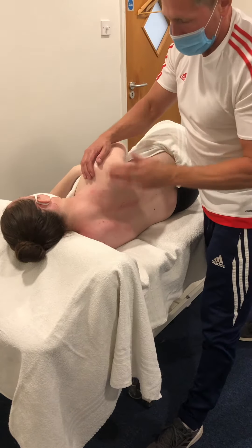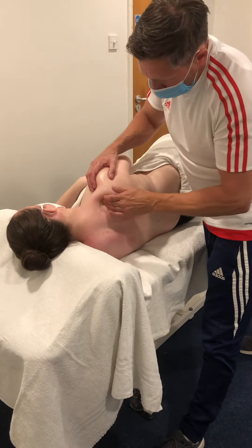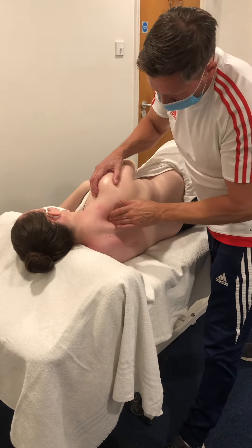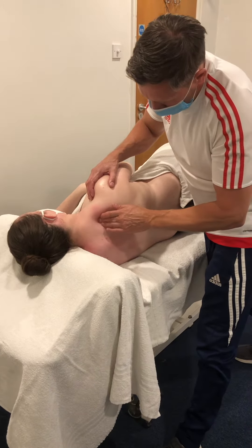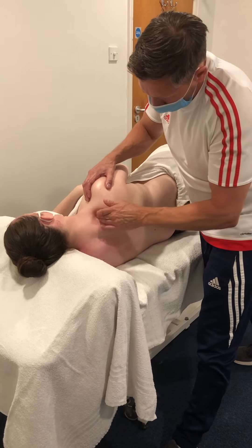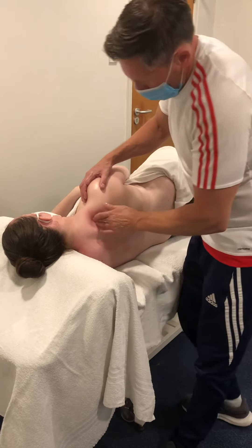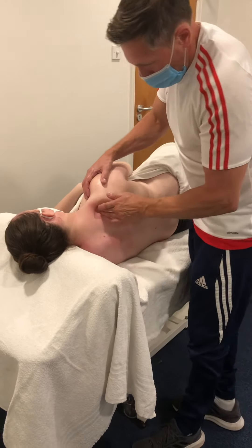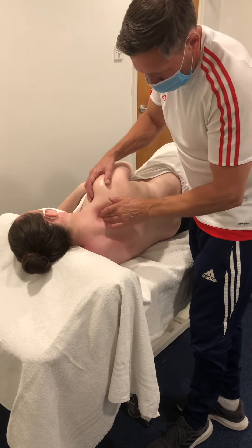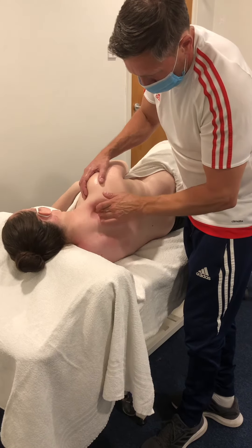I'm going to use the pads of the fingers, trying to find if there are any knots or trigger points, covering that muscle. Gradually, once I start to pinpoint things, I start to focus on them a little bit more, then I can decide if I want to do any trigger point work.